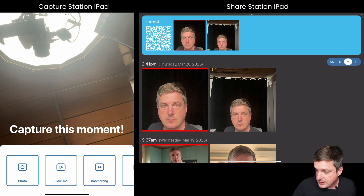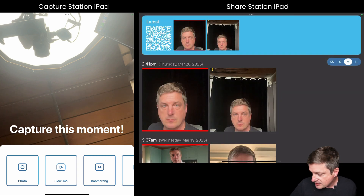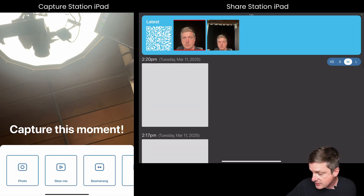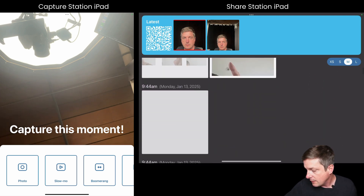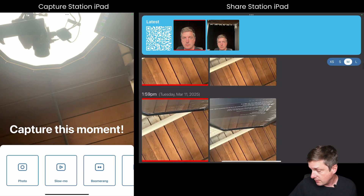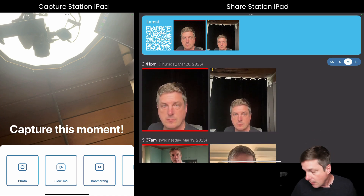If I touch the latest row at the top, boom — I get straight into the actions for doing something with that photo. In this version of Share Station we've organized things a lot better: we've grouped them by session, so you can scroll up and down to see more sessions, and scroll left and right within a session. These are loading in from the internet automatically as I scroll.